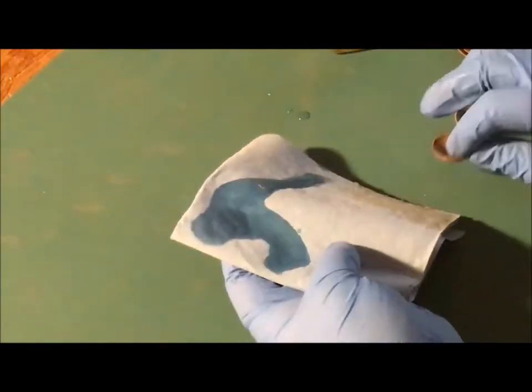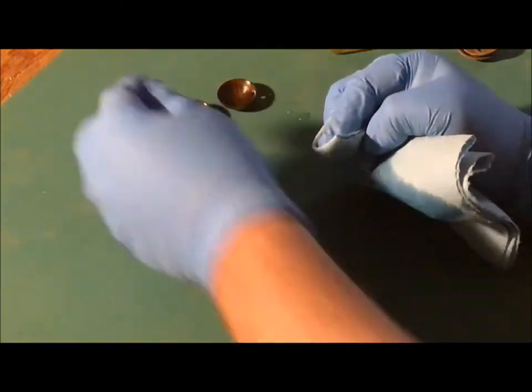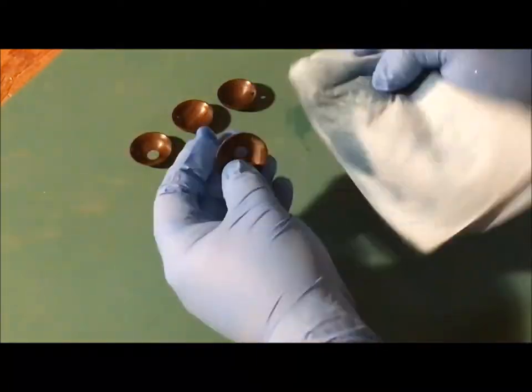With walnut it's good to finish it up with walnut oil. I'm really only going to put one coat on — I think that's all I'll need. Just slather those up with walnut oil.